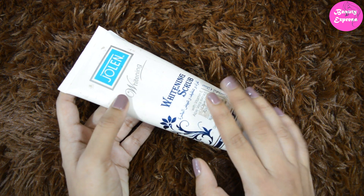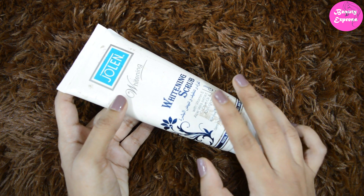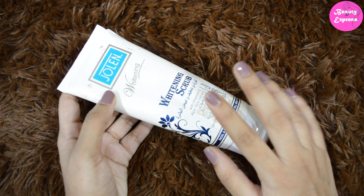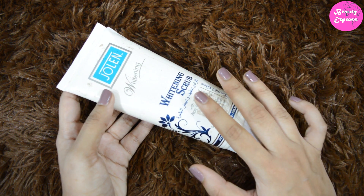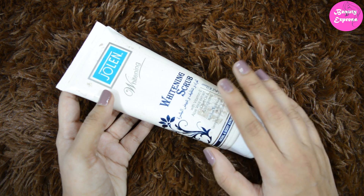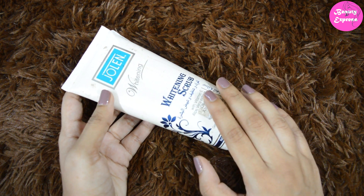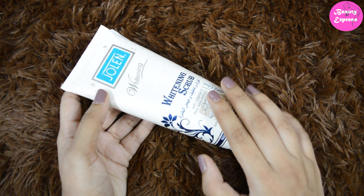It also makes your dull skin look bright, and after scrubbing your skin feels healthier than before. When it comes to its whitening claim, I did not see any whitening effect — it just helps to exfoliate your skin and make it look brighter.